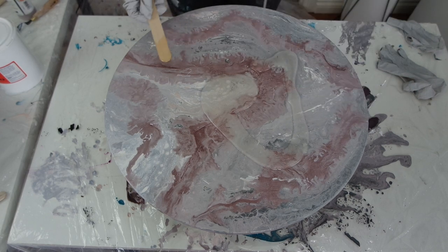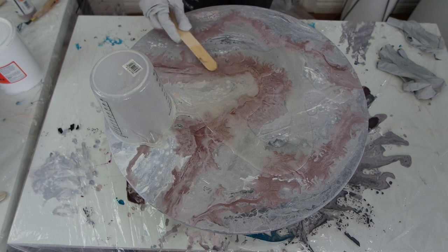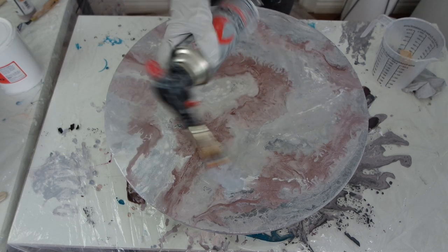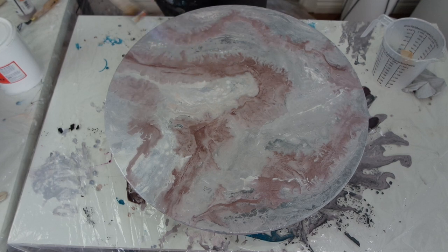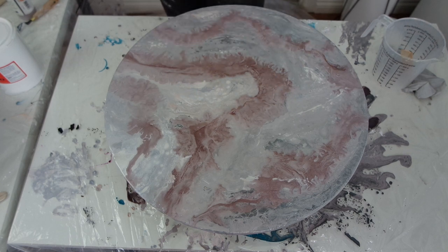Once I've mixed it all up, I apply a coat over the top of my artwork. Once I have an even layer of resin over the top, I then use a blowtorch and go over it very lightly just to pop any resin bubbles — the heat helps pop the bubbles so you don't have any on your artwork. Just try not to keep the blowtorch in one spot for too long as it can burn the resin. Then I let the resin set for 24 to 48 hours depending on the brand, and then it will be a nice hard surface.